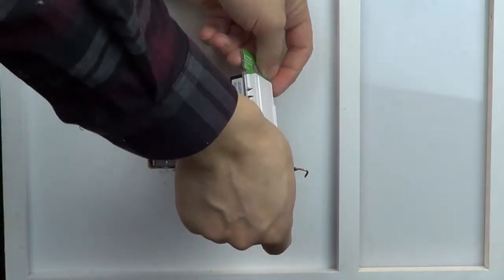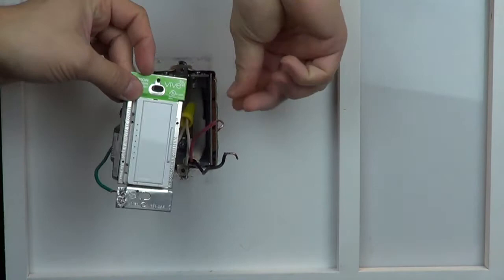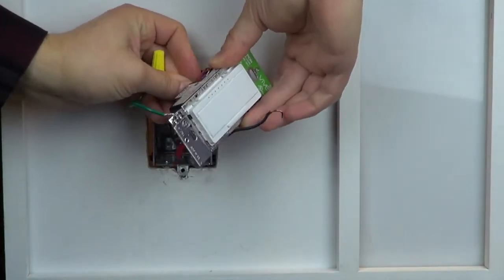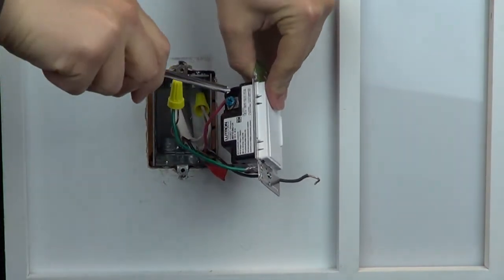Connect the other two wires you removed from the switch to the brass and blue screws. It's important to know the color of the wire you connected to the blue screw, so choose a color different than the other two wires. For example, here we are choosing the red wire.